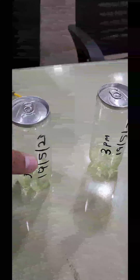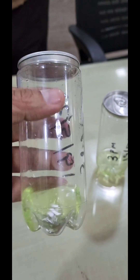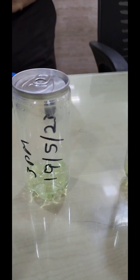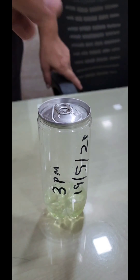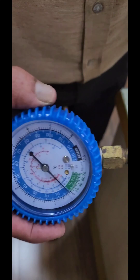This is a 250ml carbonated can. We have put ENO in this and we are going to test the pressure. Today is 20th May. We have packed these samples on 19th May. We are testing the pressure of both the cans.